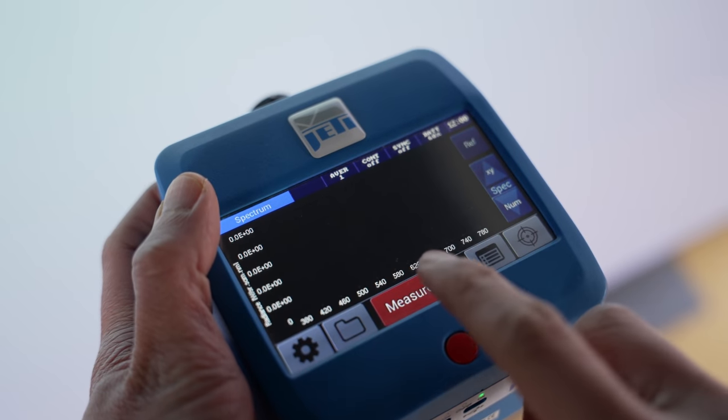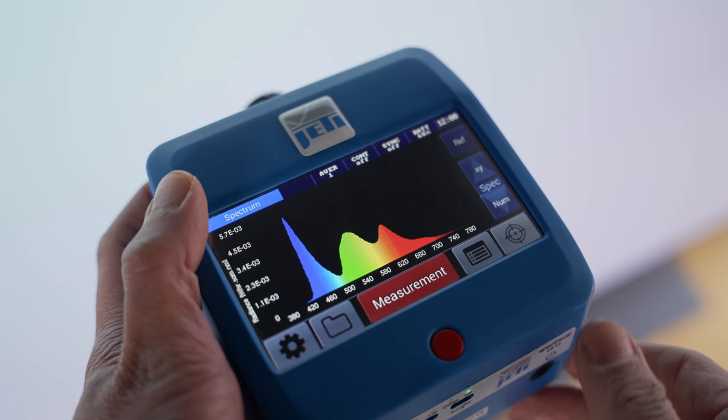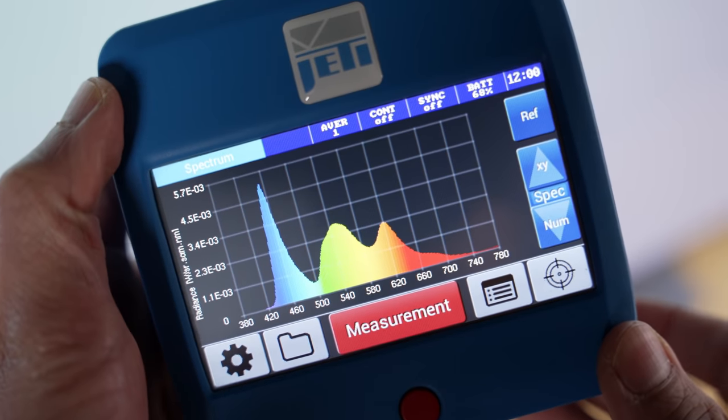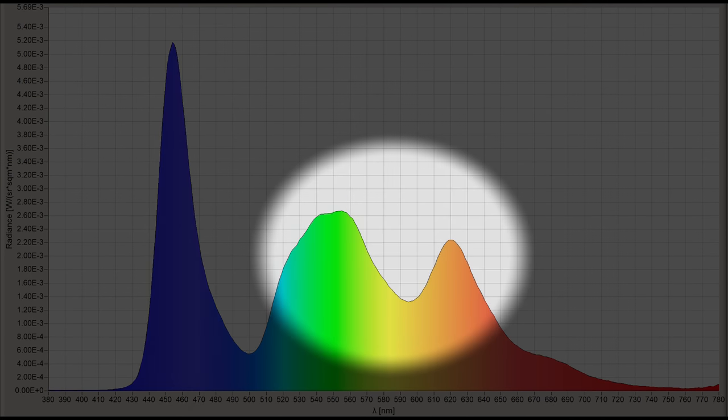Using a Jeti 1511 spectroradiometer to analyse the spectral power distribution of our LG G2 review sample, we confirmed the presence of a WBE panel, as evidenced by the narrower blue half-width, as well as clearer separation between the green and red peaks.